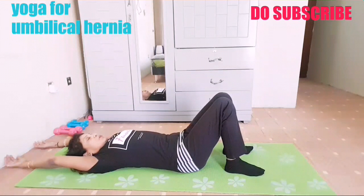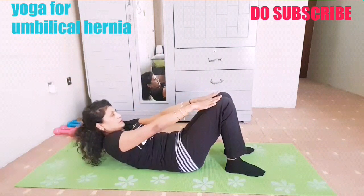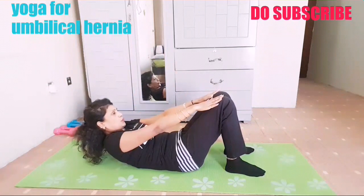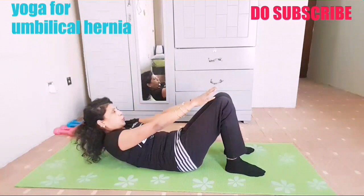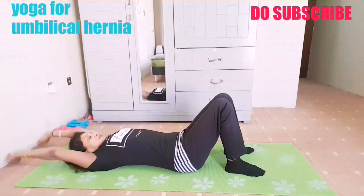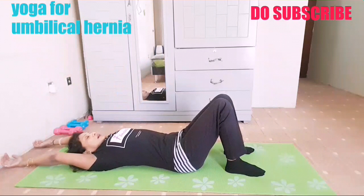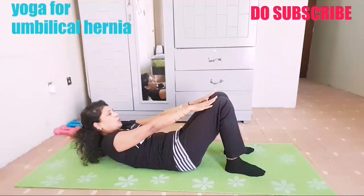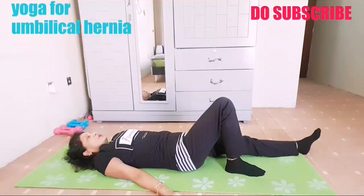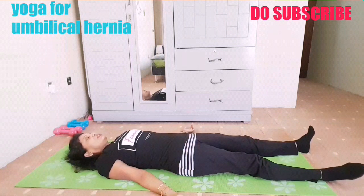Stretch your hands up — one, two, three, four, five, six, seven, eight, nine — squeeze the tummy, pull your tummy in — ten. Relax. You can see and feel the squeezing in the tummy. This is how we need to strengthen the core for relieving the umbilical hernia. Relax for two minutes.